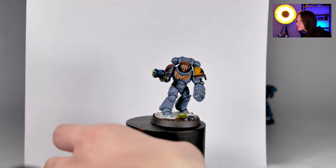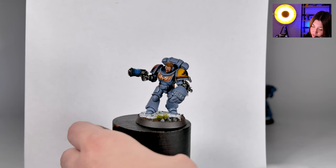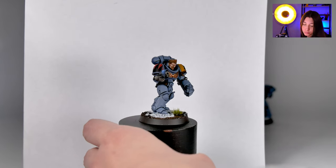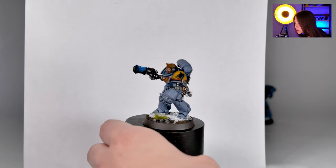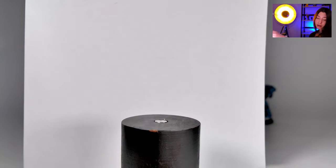This is the different weapon option and you can also see the skin details. The weapons were picked especially by our client, by the way. He told us how many of each weapon he wants for the Marines and we placed them according to his wish.